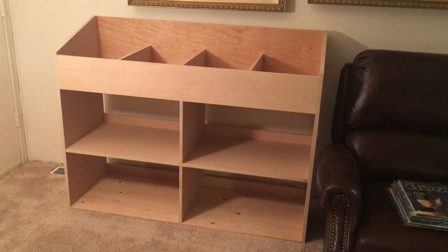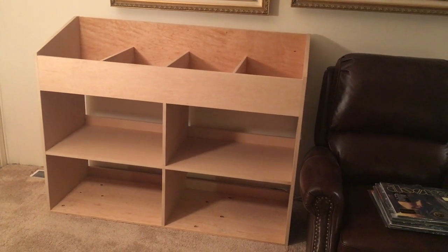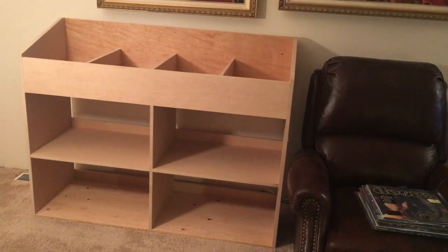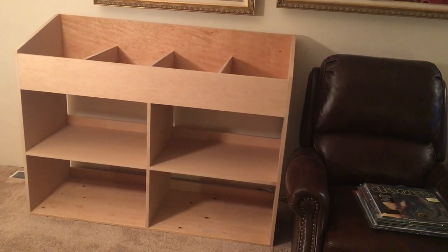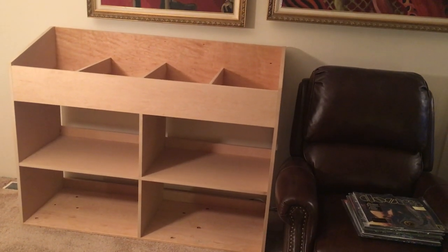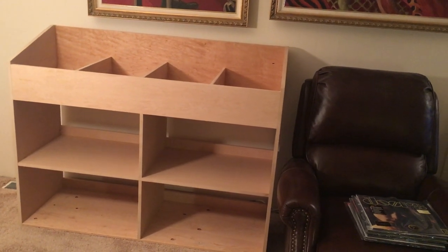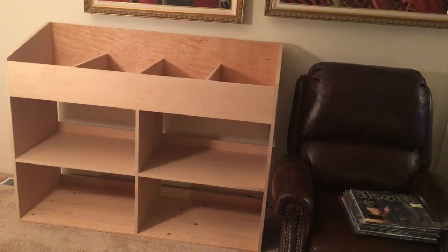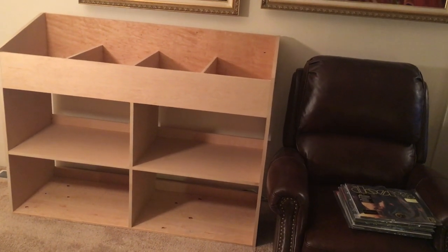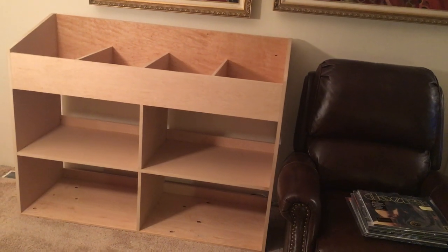Here is my new record cabinet, just delivered, custom-made. My friend Steve at my record store, The Audio Nerd, had a customer who was a cabinet maker who made shelves and cabinets like this to put in the store to dress it up. He had an extra one made and it was just delivered this evening.